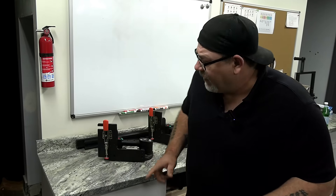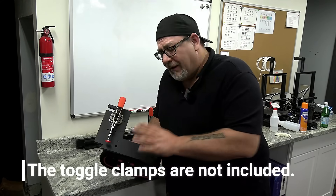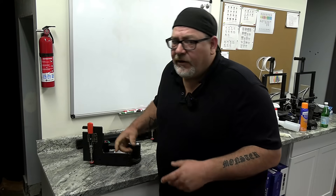Hey everybody, I'm Izzy. Thank you for checking out this video. Today we're going to show you how to install the cabinet installation plate on the Grabos — whether it's the Classic or the Pro, it works with both. And then we're going to show you some things about how to use it and some cautions when using them.